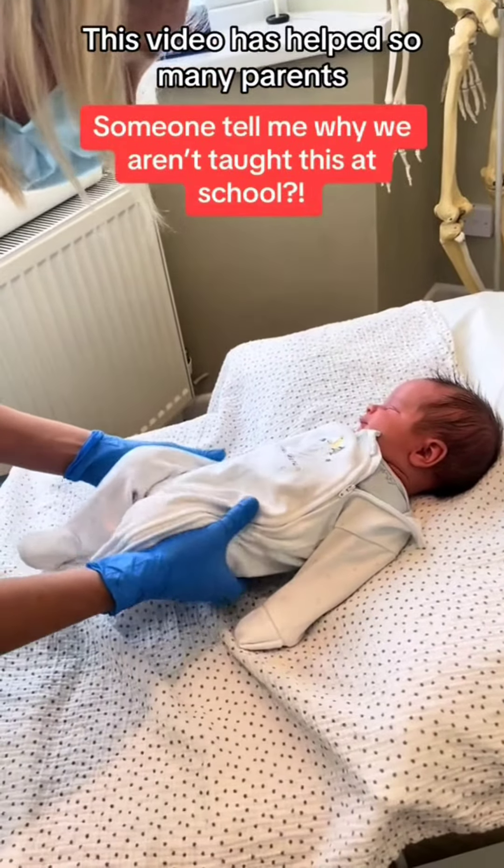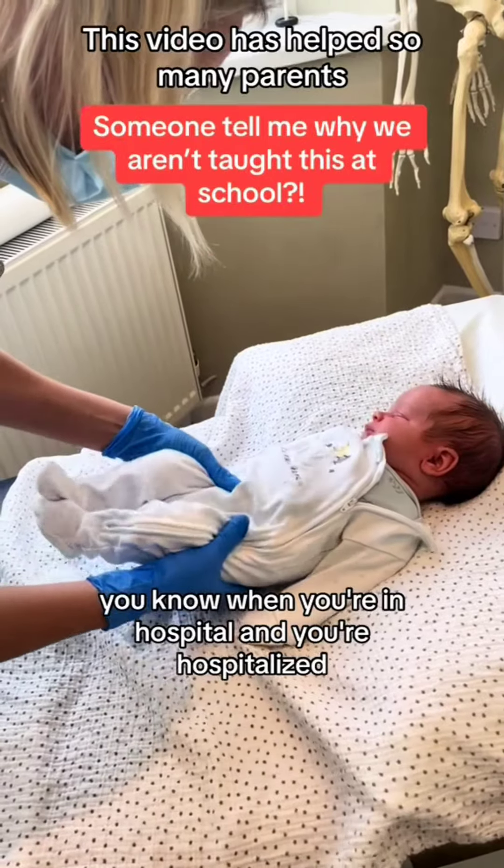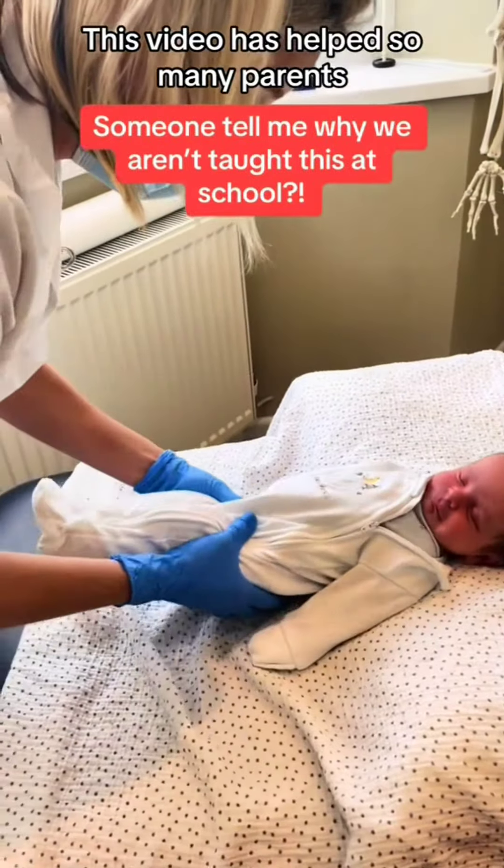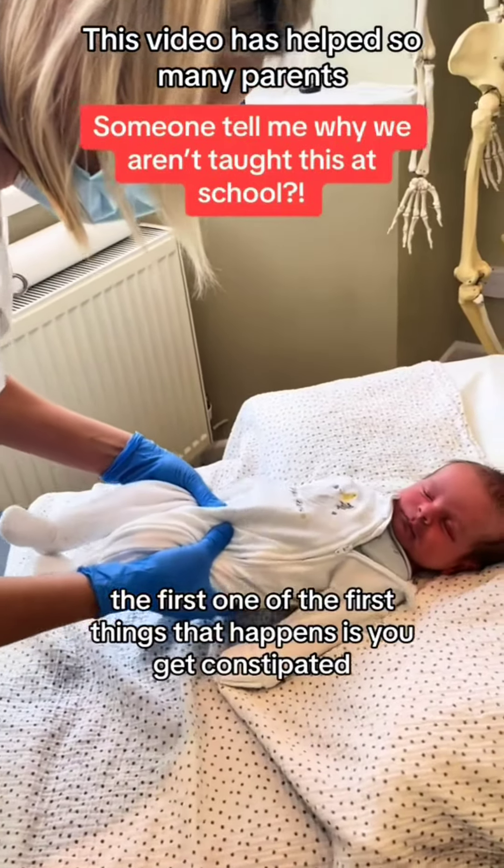So anything you can do to help move the milk round is going to help. If you think about adults — when you're in hospital and you're not moving for whatever reason — one of the first things that happens is you get constipated.